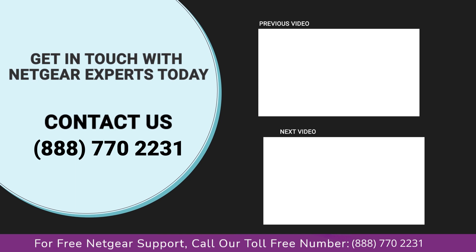Thanks for watching our video. Don't forget to like, share, and comment on the video so that you never miss any video from our channel.